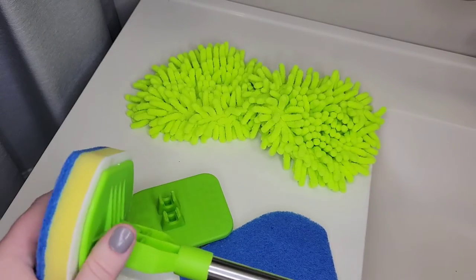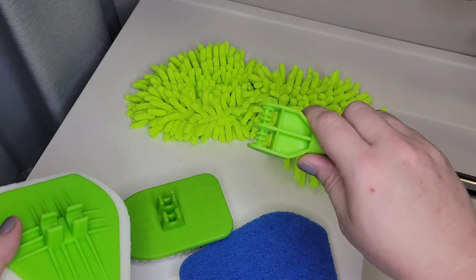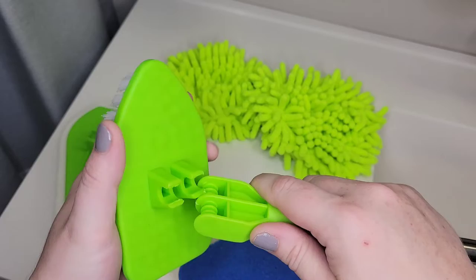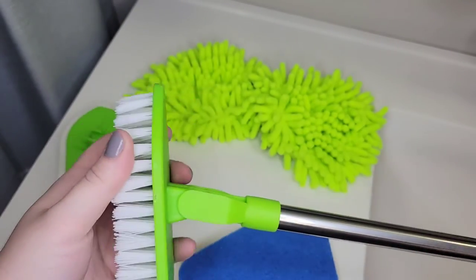I'll show you how the heads come on and off. You just tilt it to the side to get it off, and then to put another one on you do the same thing — come from the side, push it straight on, and it's on.